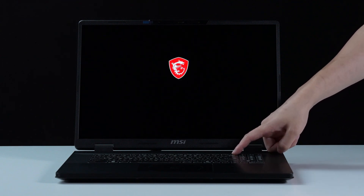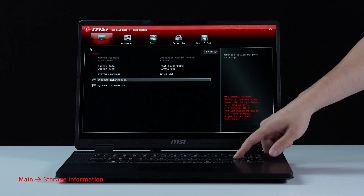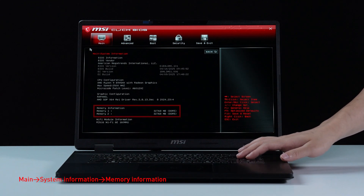Let's boot up the system to ensure that the upgrades were successful. Connect the laptop to AC power, press the power button, and repeatedly hit the delete key to enter BIOS. Select storage information to view information on the newly installed SSD. Back on the main page, select system information to view the newly installed memory.